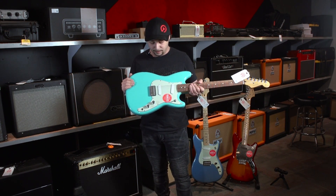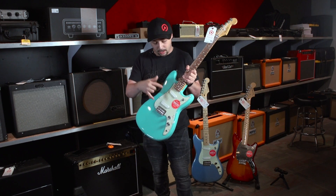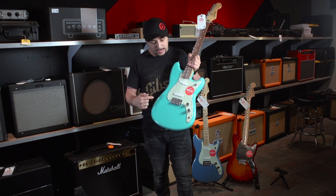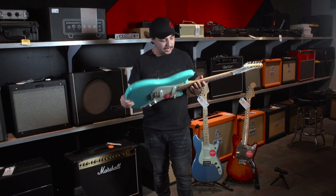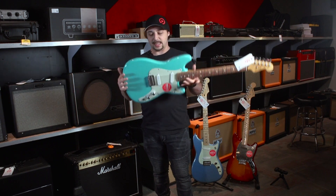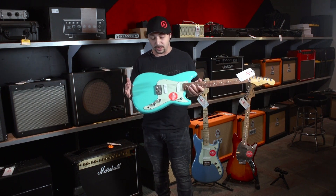This one is a seafoam green finish. You have the white pickguard with the white pickup covers, a six saddle bridge, a really nice looking power barrel fingerboard, and then a maple neck. Made in Mexico, with that offset kind of body. Really cool.